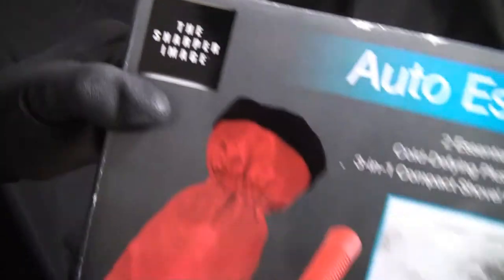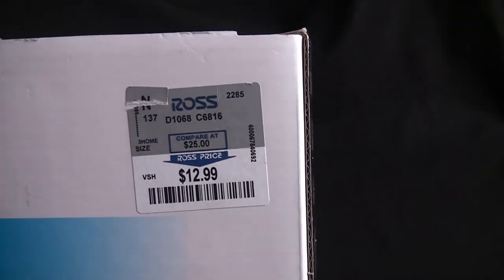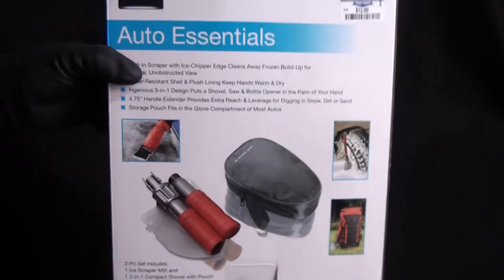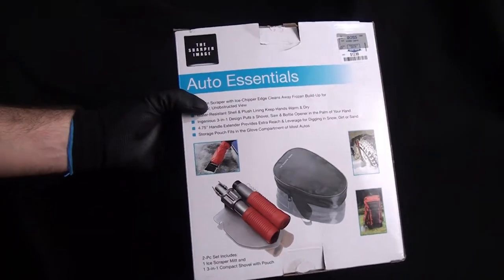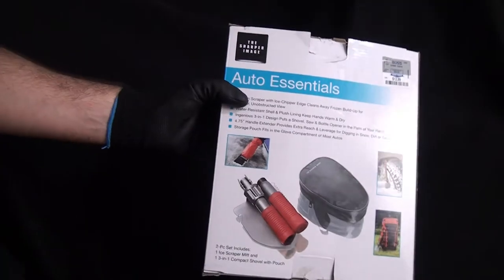It's a Sharper Image product. I picked it up at Ross for $12.99, marked down from $25. I also looked on the Sharper Image website to see if I could locate it but I couldn't, so if you guys are interested in one of these you might have to check out eBay or just go into Ross yourself and check it out.